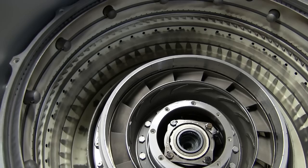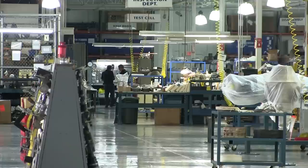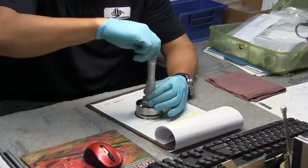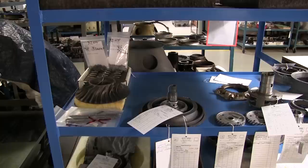Once NDT is completed, it goes through dimensional inspection per the overhaul manual. In inspection we go through the overhaul manual to check dimensions, see if any cracks can be repaired, look for any scoring that can or cannot be fixed. Our ultimate goal is to determine what we can put back in the engine, what can be repaired, and what needs to be replaced.